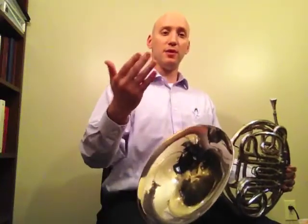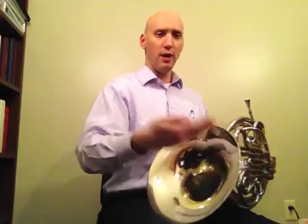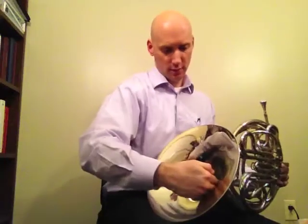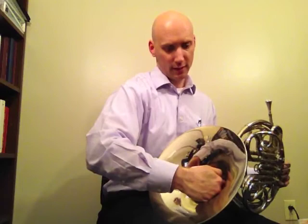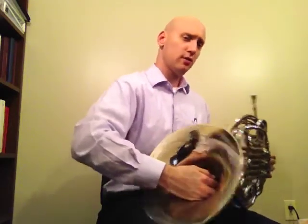As we've talked about before, the right hand position is very important with the French horn. Remember to have it cupped, move it slightly in at about 3 o'clock until the fingers start to crunch, not covering the bell.